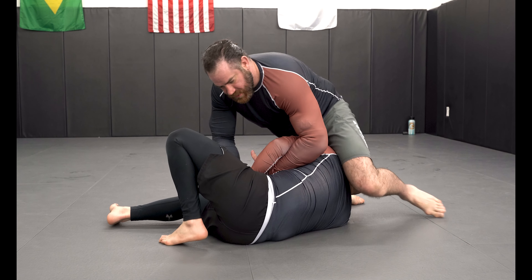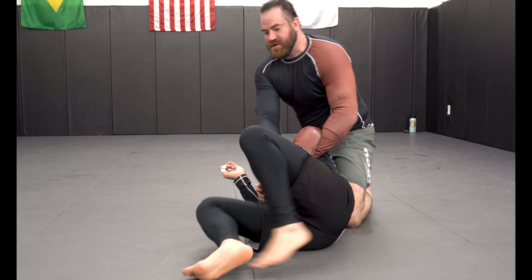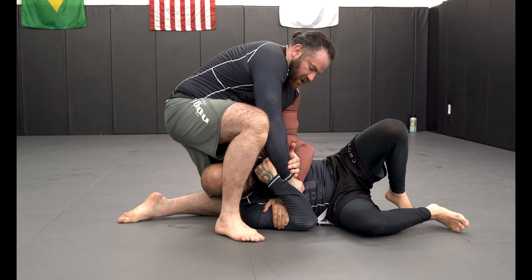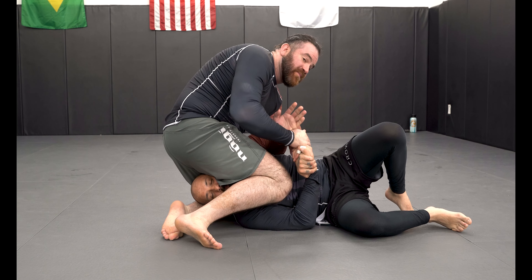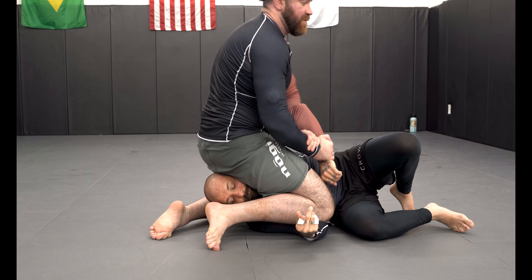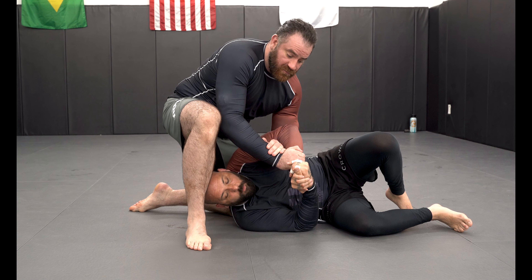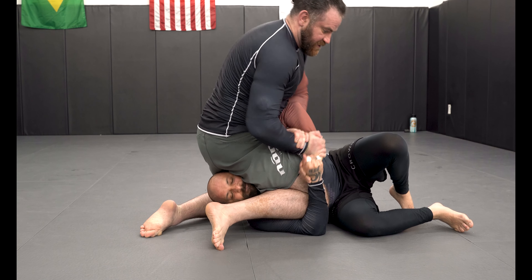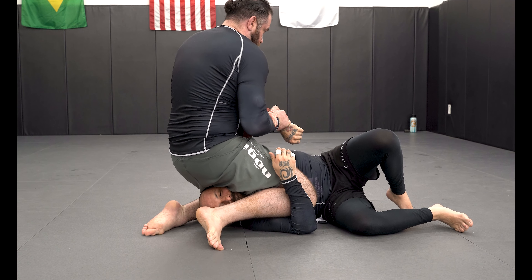Let's say Jimmy defends it — he grabs his own wrist, like gripping like that. What I can do — and this sucks, be nice to your partner — is put my knee on it to break the grip. That's one way to finish. We're breaking it, putting my knee on it, and turning it with my body. If I pull it tight and throw my body, that's one grip break.